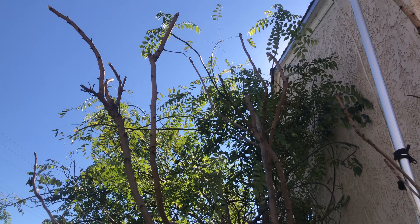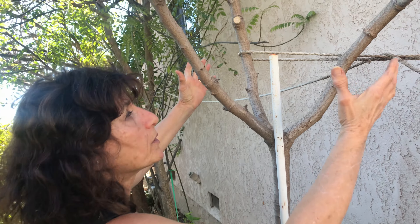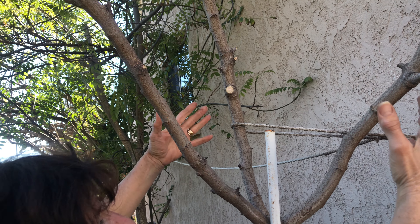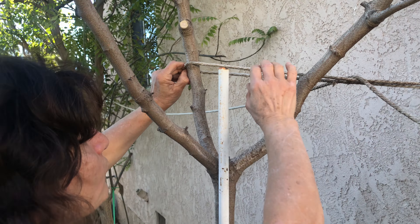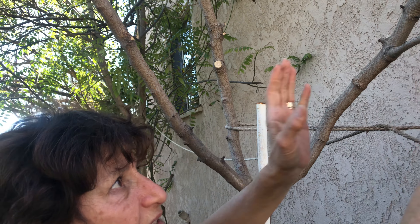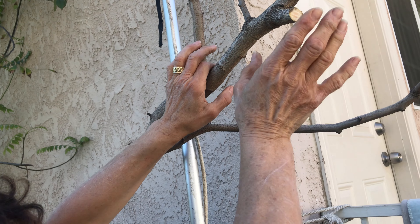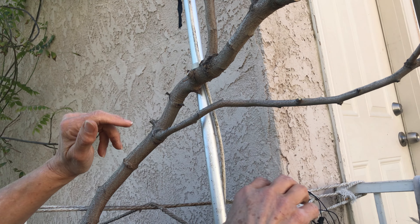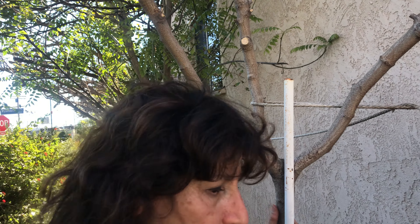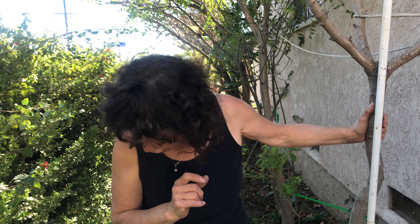Sometimes when you plant a new tree and the branches start to grow left and right and you don't want them to spread, take a rope — I'm not tying it on this tree now, but take a rope and bring the branches together while they're still soft. Tie them together but don't tie them too close, in case it grows in a different direction. You don't want to cut them; just tie them and then let it go loose.